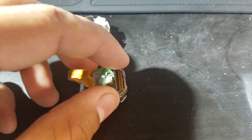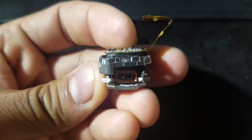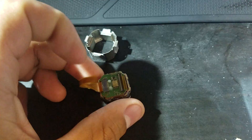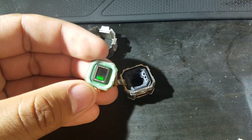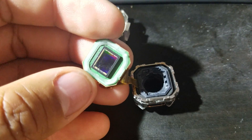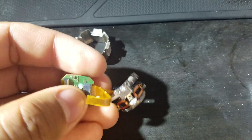The lens right here is held on by some type of glue — it's easily removable. The ribbon cable just actually pulls out.